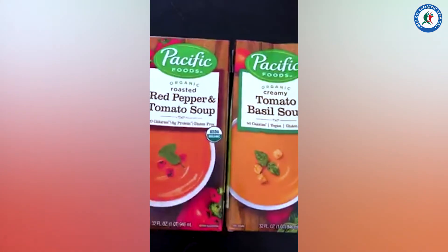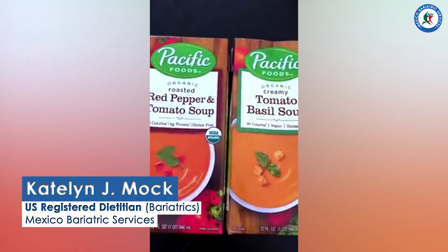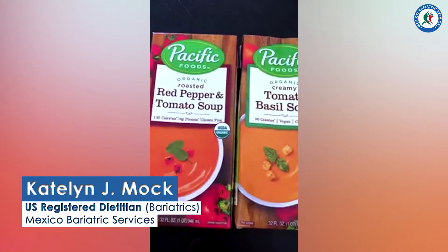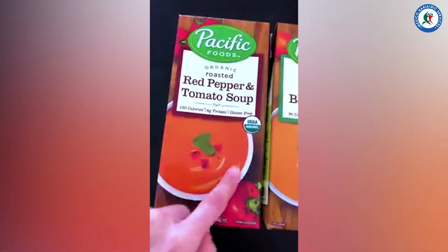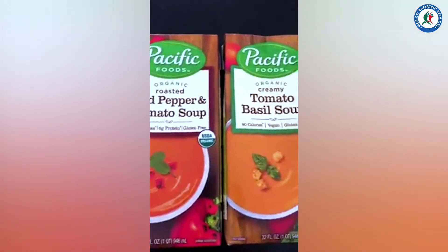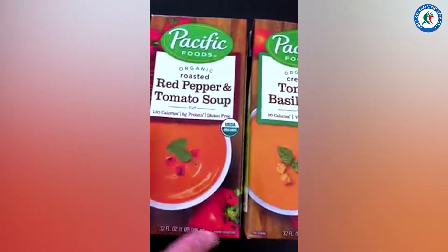This is non-sponsored, by the way — it's something we just like to eat as a family. A lot of times we'll pair it with a salad, some cheese and crackers, or grilled cheese. These are two really good options. They are creamy pureed soups, very, very smooth — a great option pre-op as well as those first few weeks post-op when you're on a pureed diet.